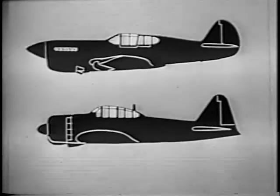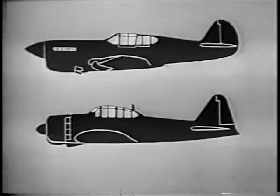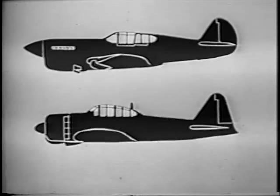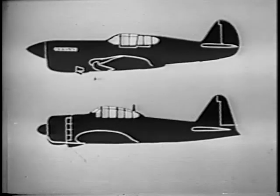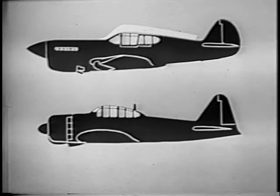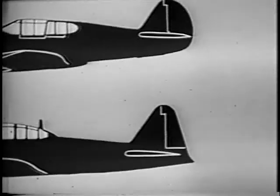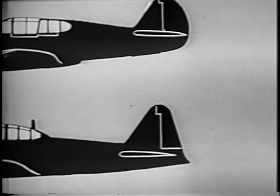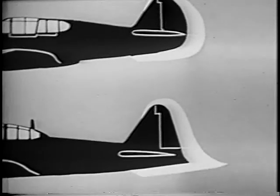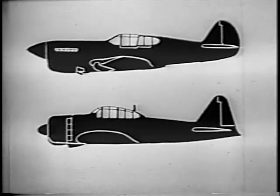Note the deep radiator on the P-40 as compared to the shallow oil cooler and air scoop on the Zero. See how the cockpit canopy on the P-40 is much further back from the nose than on the Zero. The canopy on the P-40 fits into the fuselage, while the canopy on the Zero sits on the fuselage. The P-40's tail is rounded and curves in toward the nose; the Zero's is pointed and curves out away from the nose. No one could possibly mistake them for each other — could they? You think not? Well, let's see.